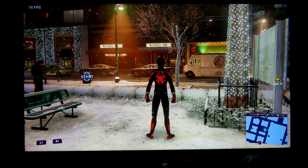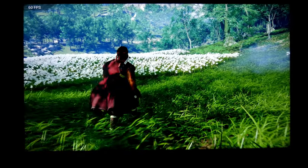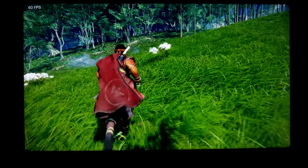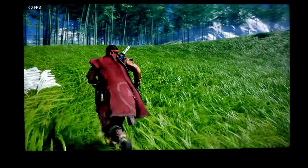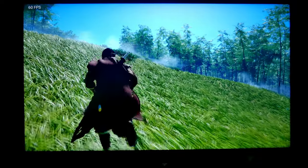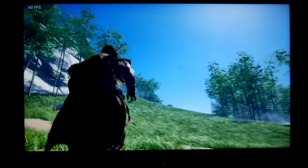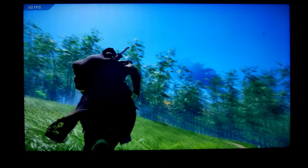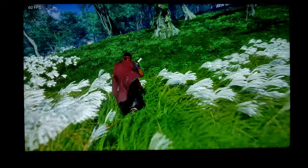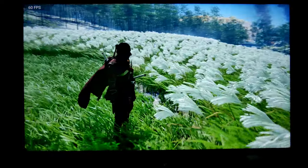Let's jump into another game with more vibrant colors. I'm recording this with a camera so it doesn't look the same as in person, but I think it looks gorgeous. This game is running at 60 FPS also with HDR. The colors in person look a little better than what you see in this video — colors do stand out a lot, especially greens, reds, and blues.